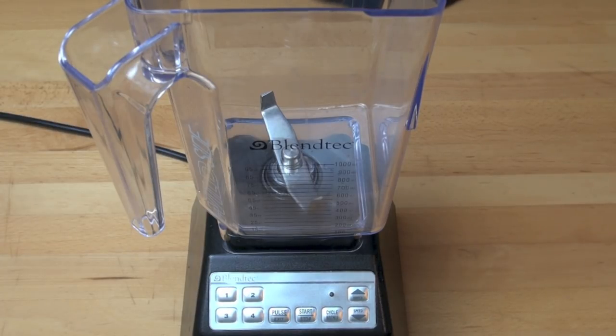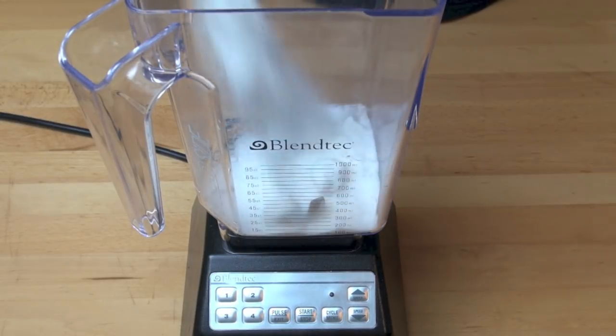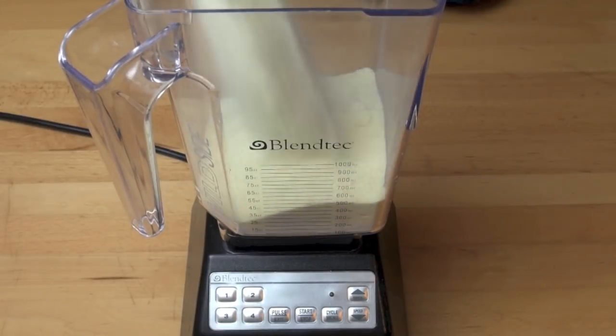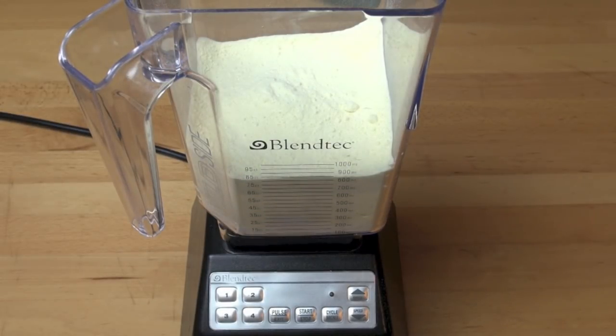To that I'm going to add in one cup of sugar. I'm using caster sugar, but any white sugar will do. And I'm also adding in two cups of powdered milk. Last but not least, one cup — 250 ml — of boiling water.